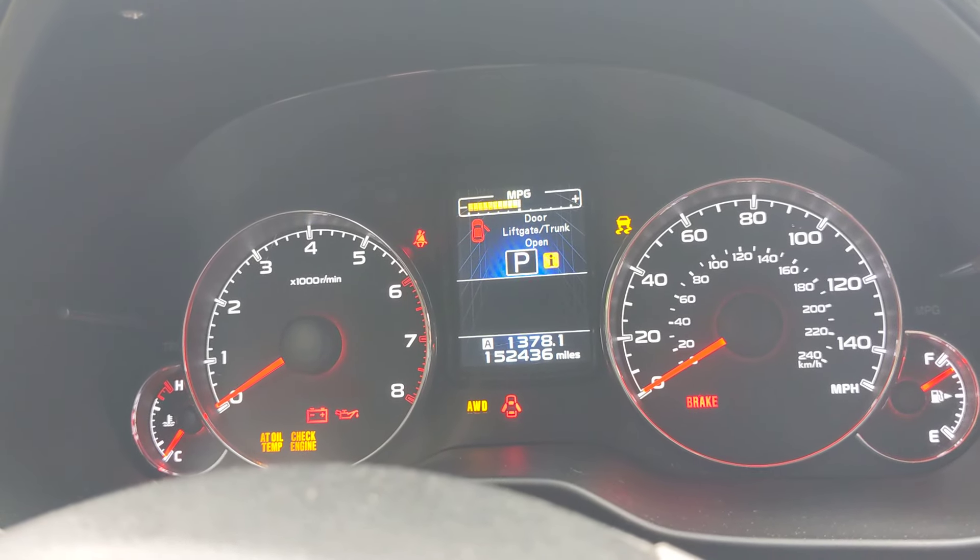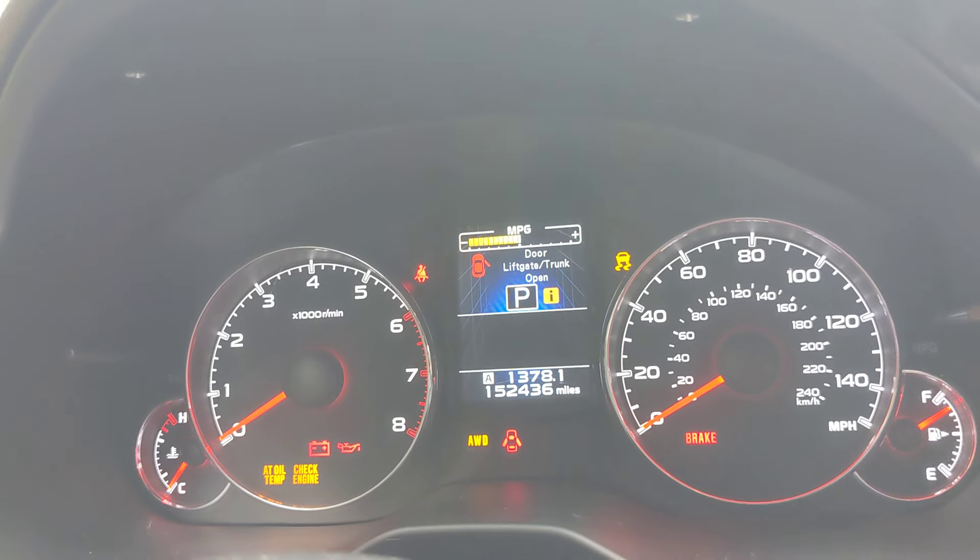I'm going to show you the engine bay real quick — it's cold, it hasn't been started yet today — and then you'll hear a cold start.